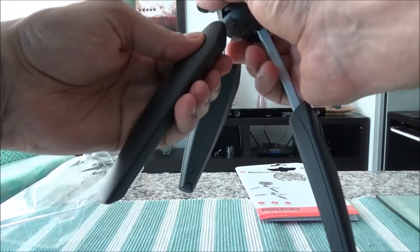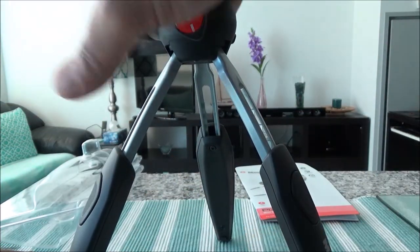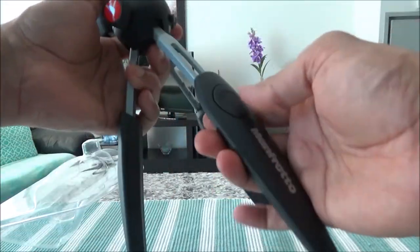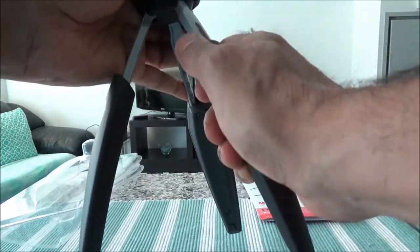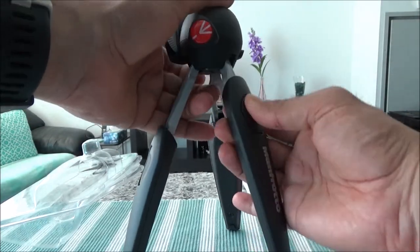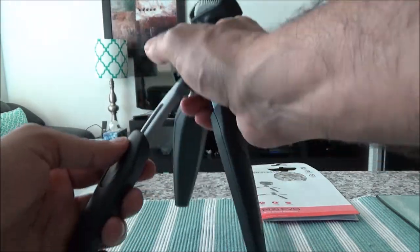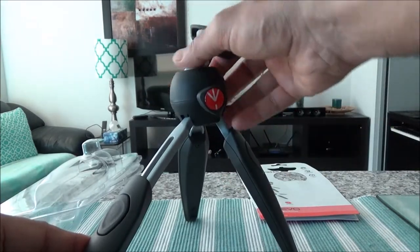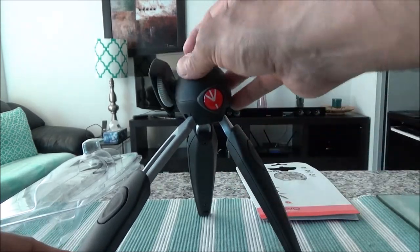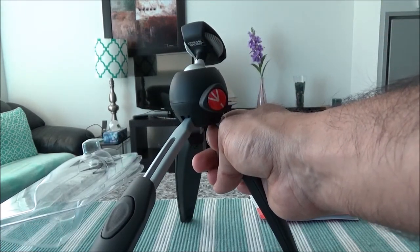There's a button right here and you can achieve different heights based on where you place the legs. For example, I can extend them all the way and it can be this high, or I can put them in the middle for a different height. You can also put different legs in different positions to achieve your desired angle for video or photography.